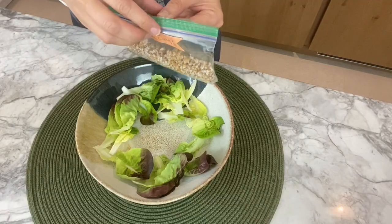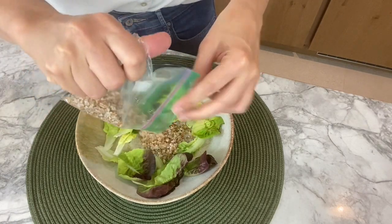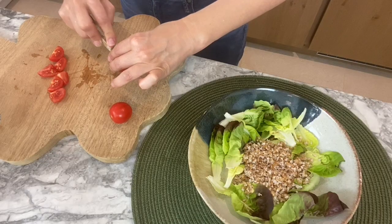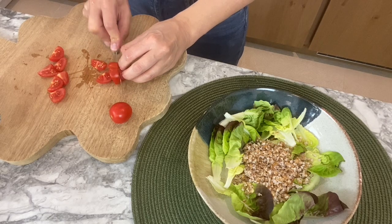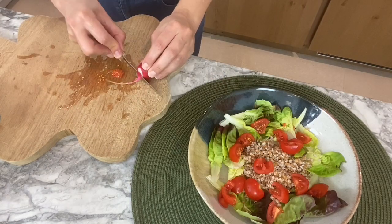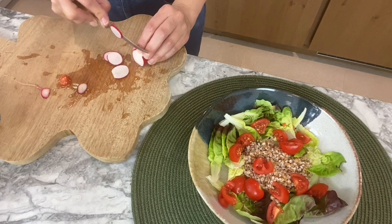I've taken this bag of bulgur out of the freezer and took it out half an hour before making the salad so it could defrost. Then you want to cut your tomatoes into tiny little squares. I'm also using a radish because it gives a little bit of spiciness and the colors are lovely too.